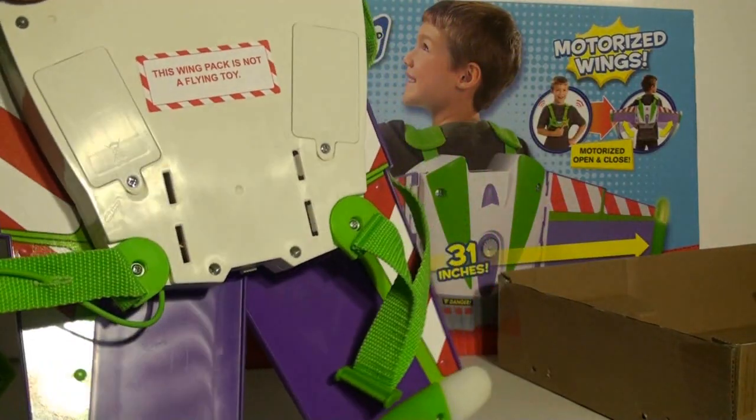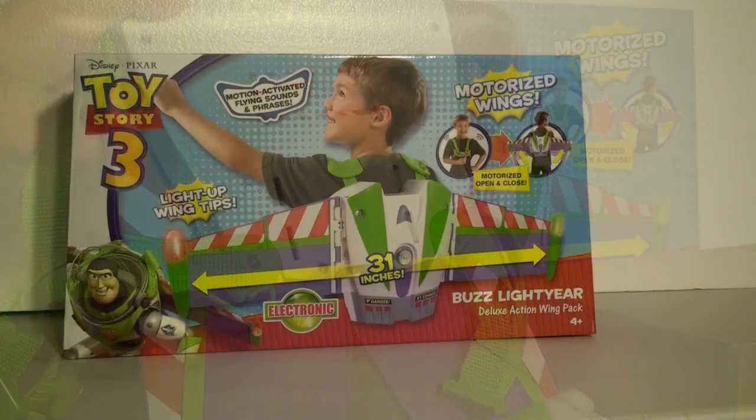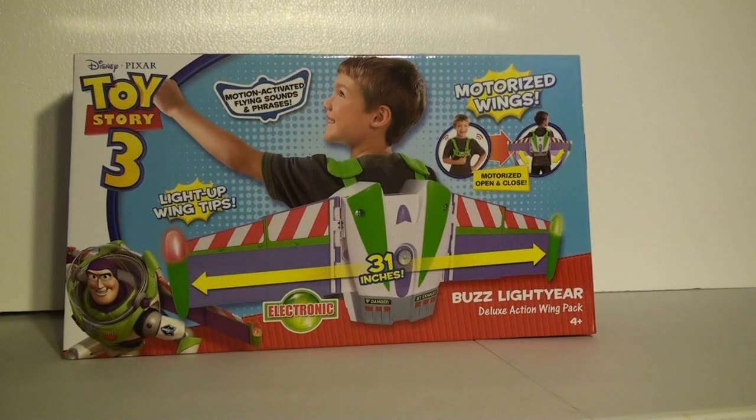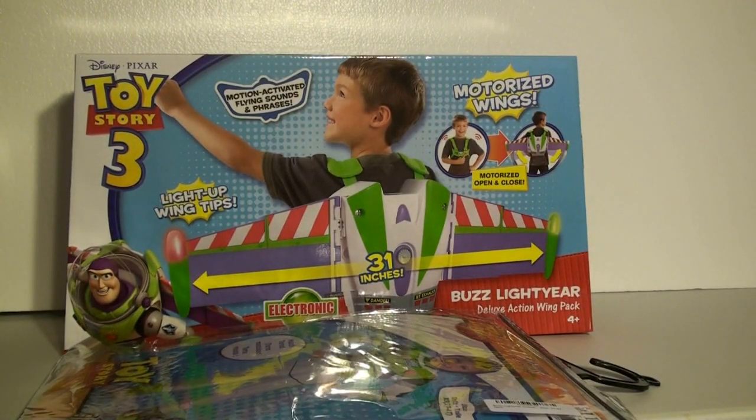All you need to do is add four AA batteries, strap it on your back and let the adventures begin. Combine this with a Buzz Lightyear muscle costume and some gloves — hey, hours of Buzz Lightyear excitement, adventure, and playtime.